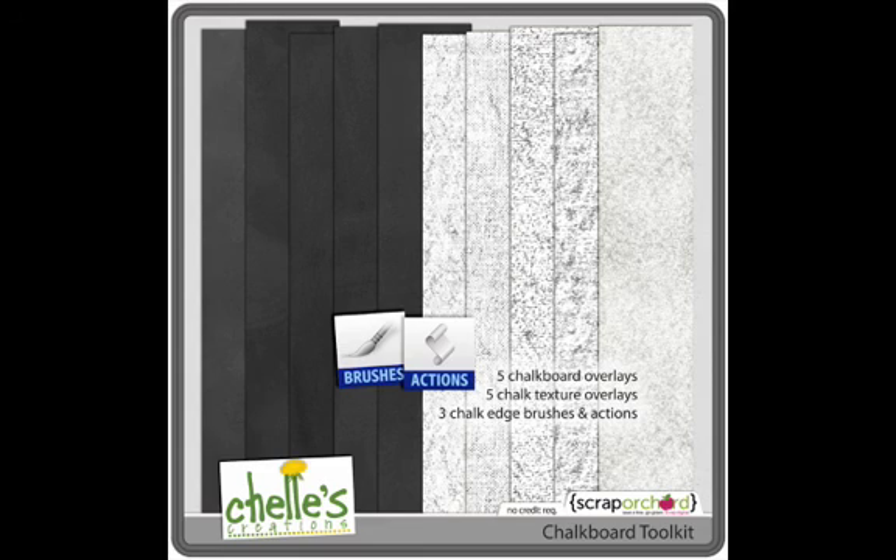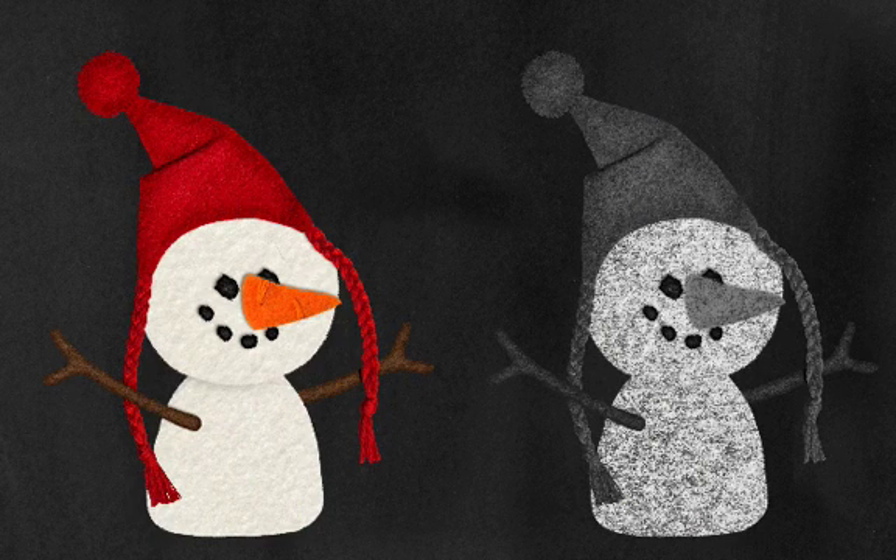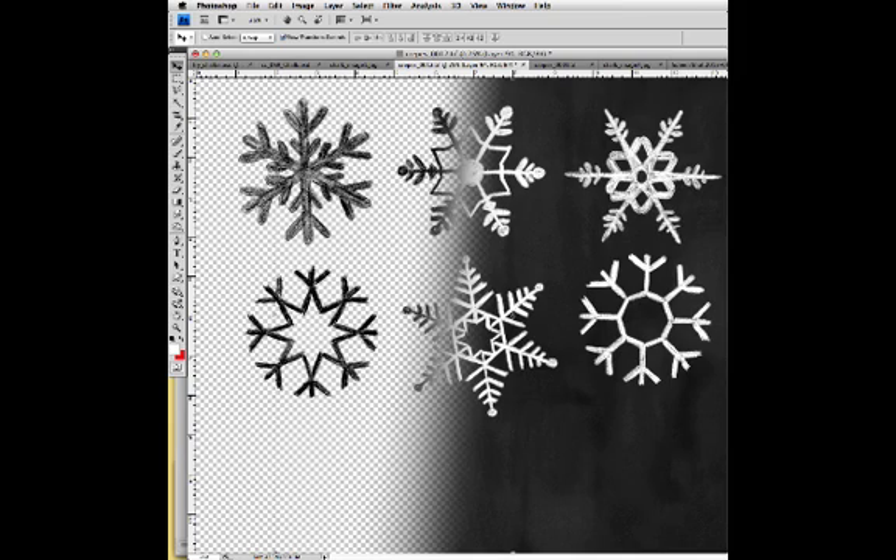Once you've mastered those tricks in making fonts, alphas, lines, and clip art look realistic, I show you how you can take elements that you already have — something you've created for a kit, something that you've found somewhere — and give it a chalk look, kind of like the snowman effect. And lastly, I show you how you can start from scratch and create your own look of hand-doodled chalk.